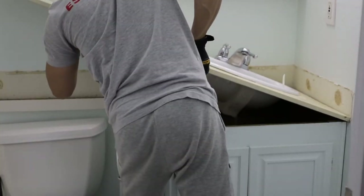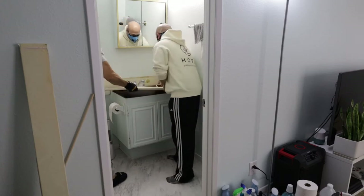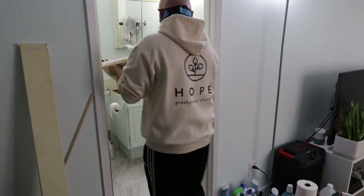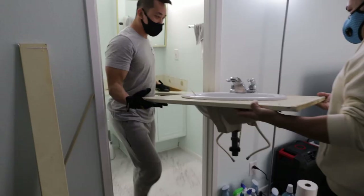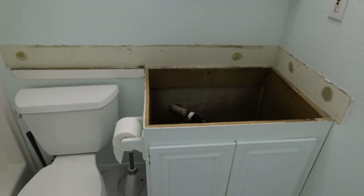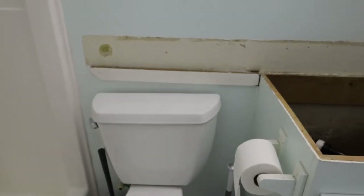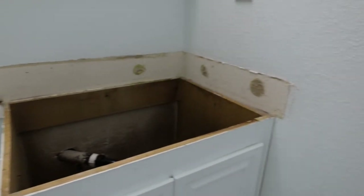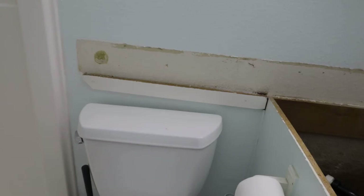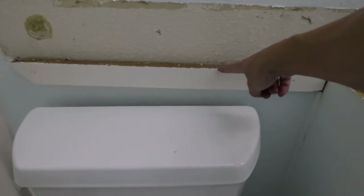The sink and counter had a nice weight to it so I asked Jason to help me out. After taking off the countertop we're going to have to paint the wall again, so that means I'm going to have to look for some iceberg paint. I'm also going to remove this bracket here because we don't need it anymore.